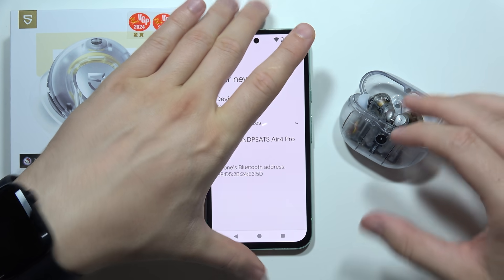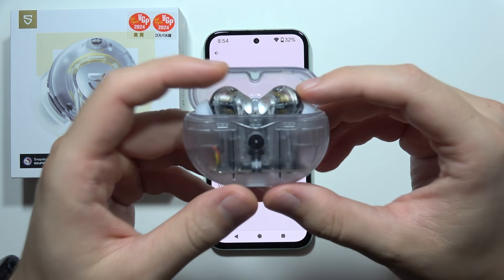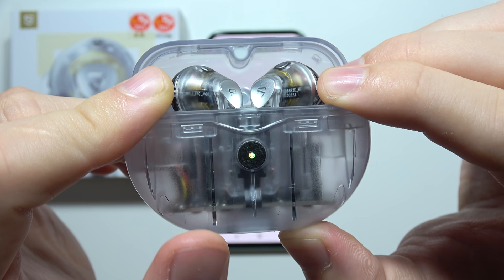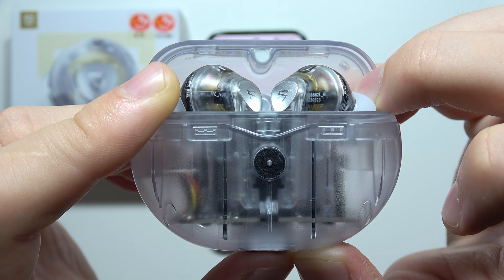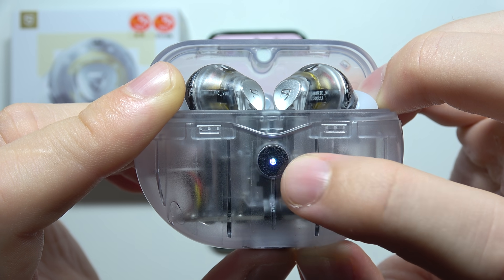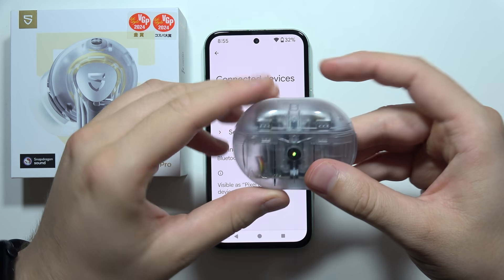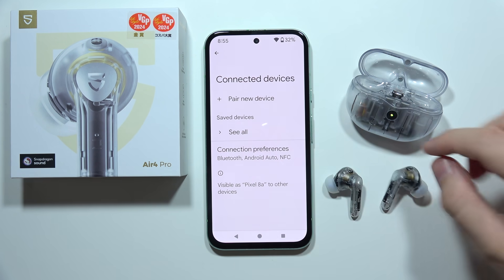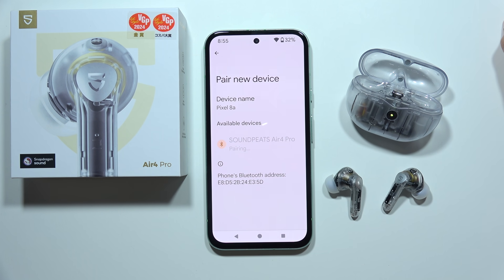So if you have this annoying issue, I can recommend this ultimate fix: click and hold the button for around 10 seconds until the indicator starts blinking white two times, just like this. Now release, close the case, then open it and remove both earbuds from the case. Then go to the pairing list one more time, select SoundPeats, and activate the pairing.